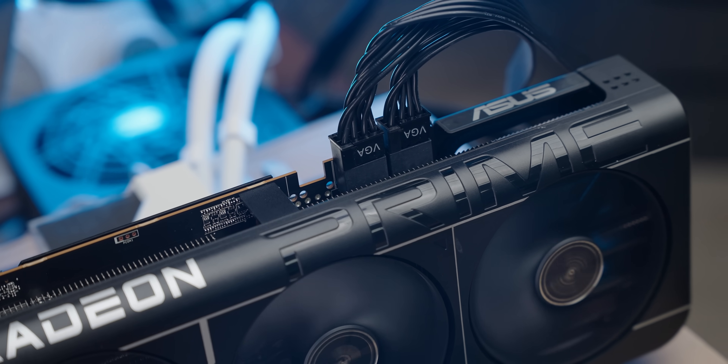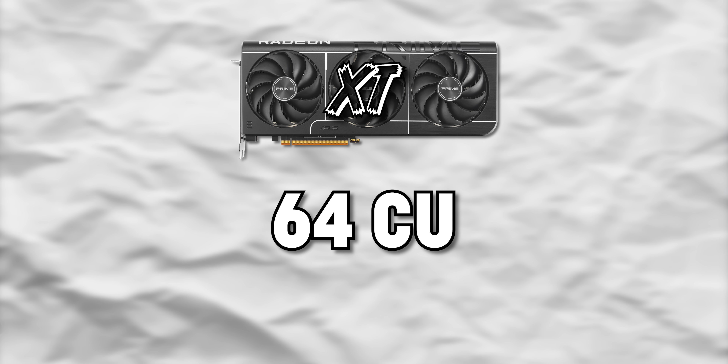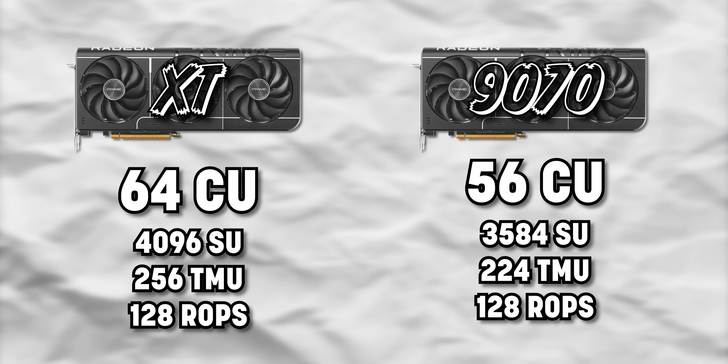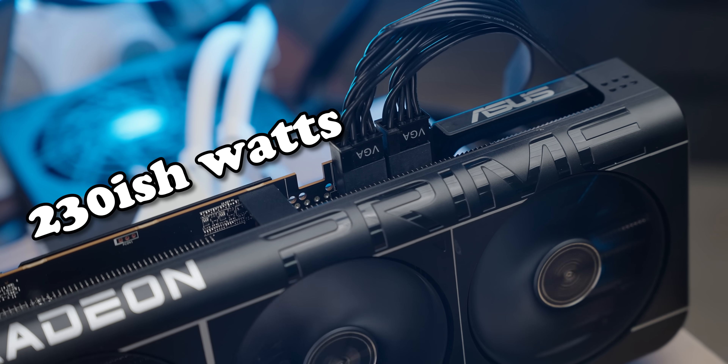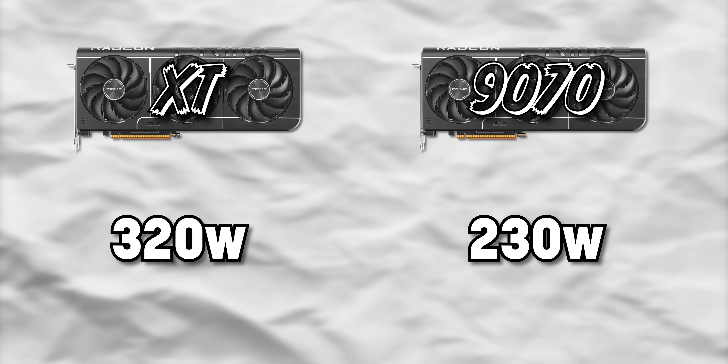Straight off the bat, I don't know if this works with specific versions of the card and not others — I've just got this ASUS Prime 9070 to test it on. The 9070 XT has 64 compute units where the normal 9070 just has 56, and flashing the new BIOS onto the 9070 doesn't unlock those extra 8 CUs. But what it does do is unlock the TDP — the 9070 draws about 230 watts whereas the 9070 XT draws over 300, and pumping that extra power in should give a healthy boost in core frequency and performance.